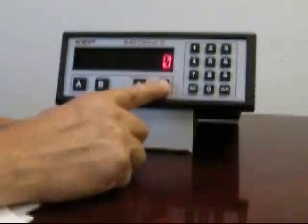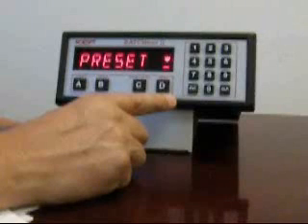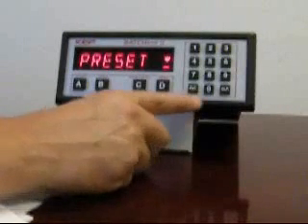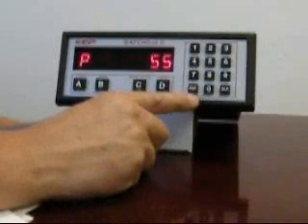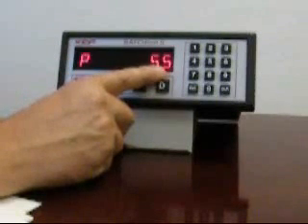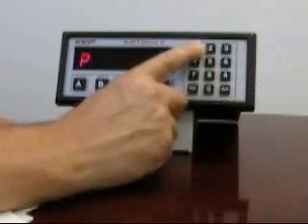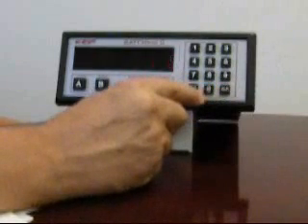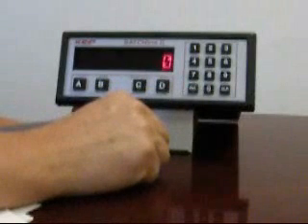To enter a batch quantity, press the menu button and you'll see a menu message followed by a prompt for the preset. This is where the batch quantity is entered. Press enter and you'll see a prompt for the preset amount or batch quantity needed, along with the quantity that was last used. To change this, press clear and enter your new quantity. Clear, number, and then enter will store that quantity for you.